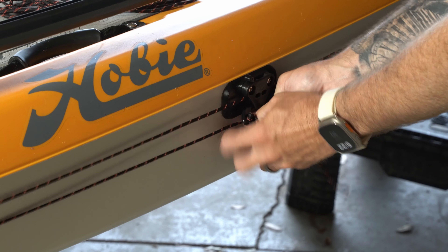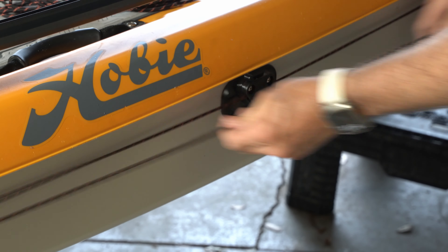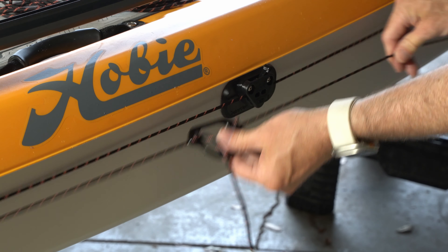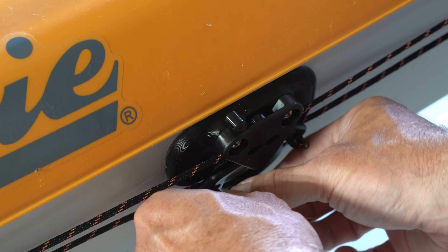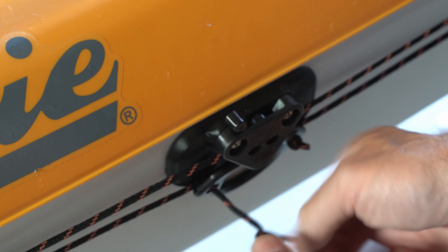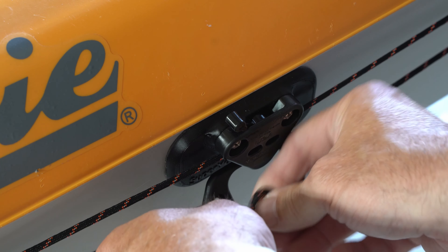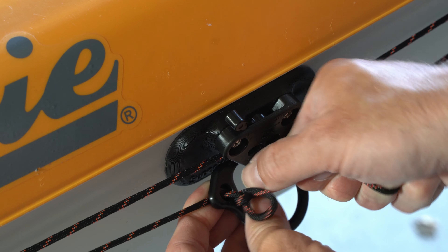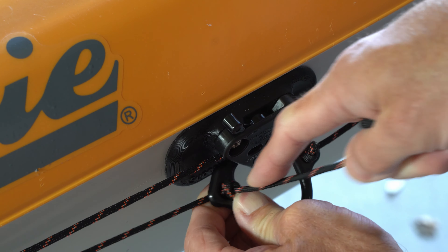We can see how this is going to work as a trolley system for the anchor line or for my stakeout pole, which is probably what I'm going to use more than the anchor. After I let that sit for a day, I came back and really snugged down that trolley line to get it tighter and then retied that overhand knot. I still have a little bit of extra line and I figure I'll use the kayak a few times to make sure that's the tension I want on it, and once I feel pretty comfortable that's the right tension, then I'll go ahead and cut off the rest of the excess.